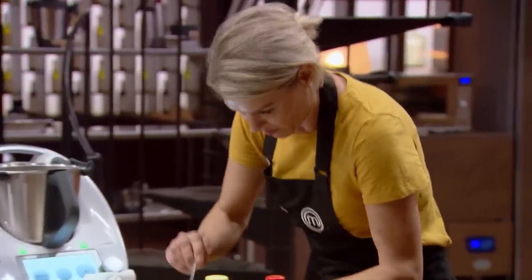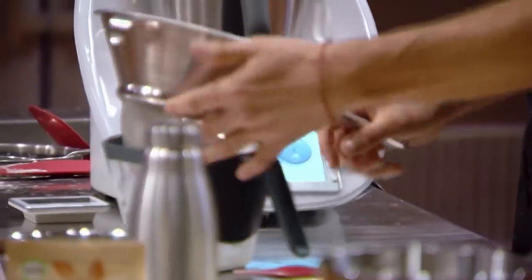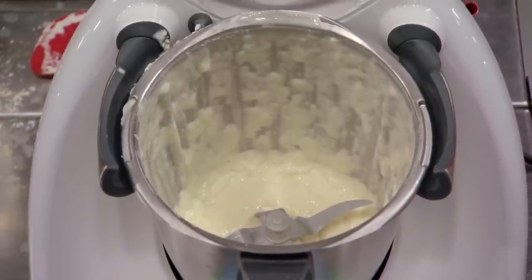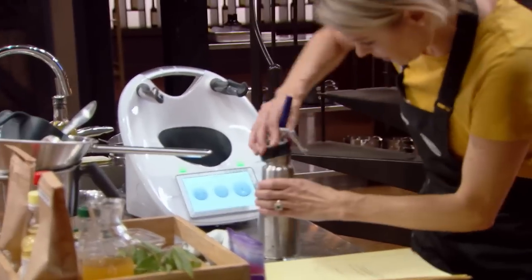180 grams of burrata. That's it, let's go. So thick — you know how to cook, bro. Nailed it. Perfect. Looks good, Courtney.